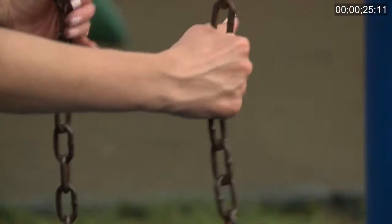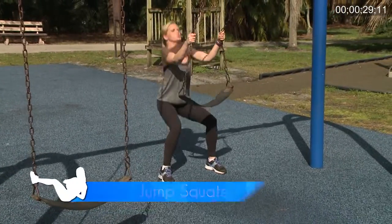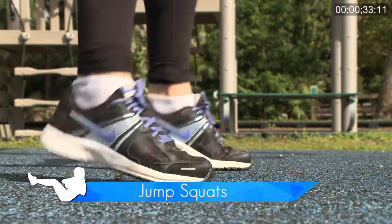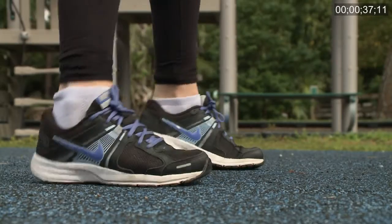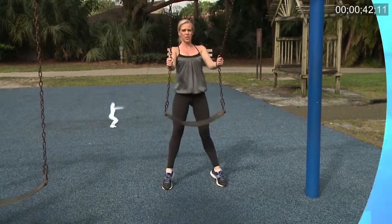First thing you want to do is get your body warm, so we're gonna take the chains of the swing, squat down, and then you jump straight up landing softly on the balls of your feet and then rocking back on your heels. Your modification is to never leave the ground, so you're just coming up on your toes. Regardless, coming up in this range of motion will get your heart rate up, which is what we want to do.